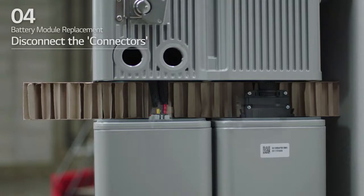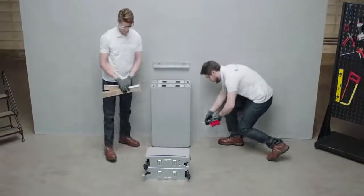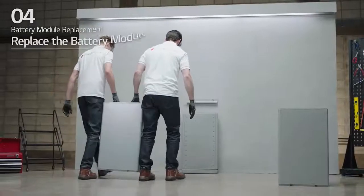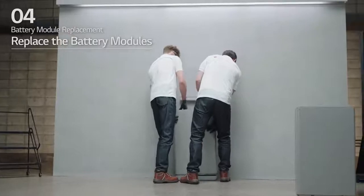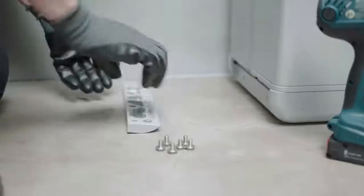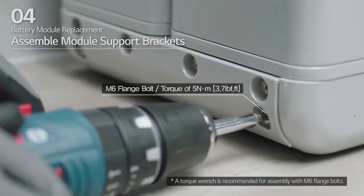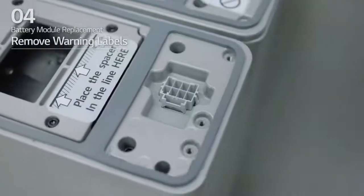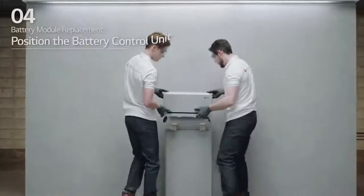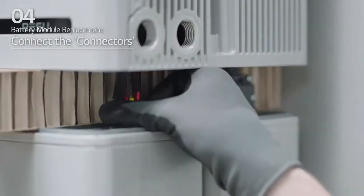After disconnecting the sensor connector, pull the connector out to the side of the battery module. Then, remove the battery control unit and spacers. Disassemble the module support brackets with six M6 flange bolts on each side. Replace the disabled battery module with a new battery module. Assemble module support brackets and tighten them using six M6 flange bolts with a torque of 5 Nm. Remove the warning labels from the battery modules. Place the spacers at the positions marked by labels on the battery modules. Place the battery control unit on top of the spacers. Then, connect the two power connectors and two sensing connectors until you hear a click.